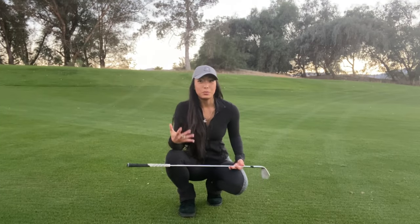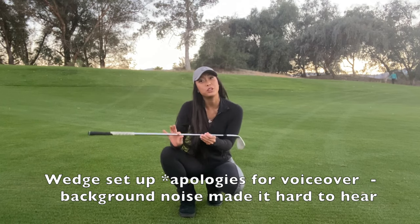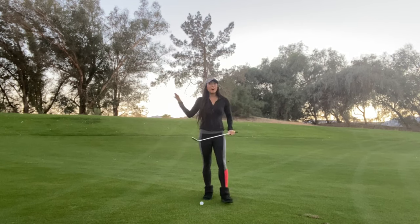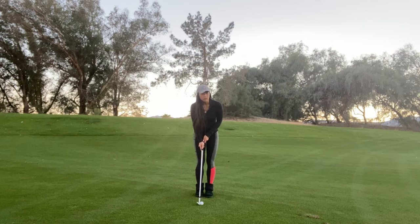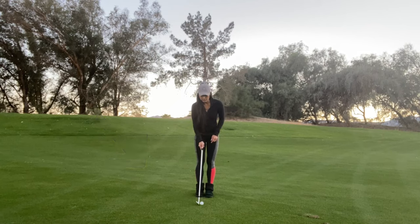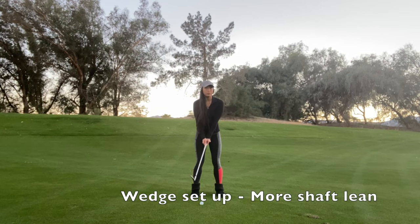Lastly, we're going to talk about how to position and set up your wedge shots. How you position your wedge shots are exactly opposite of how you position your driver. Because the club is so much shorter and we want a downward angle of attack, we're going to put the ball in the back of the stance and we're going to set up with more shaft lean.